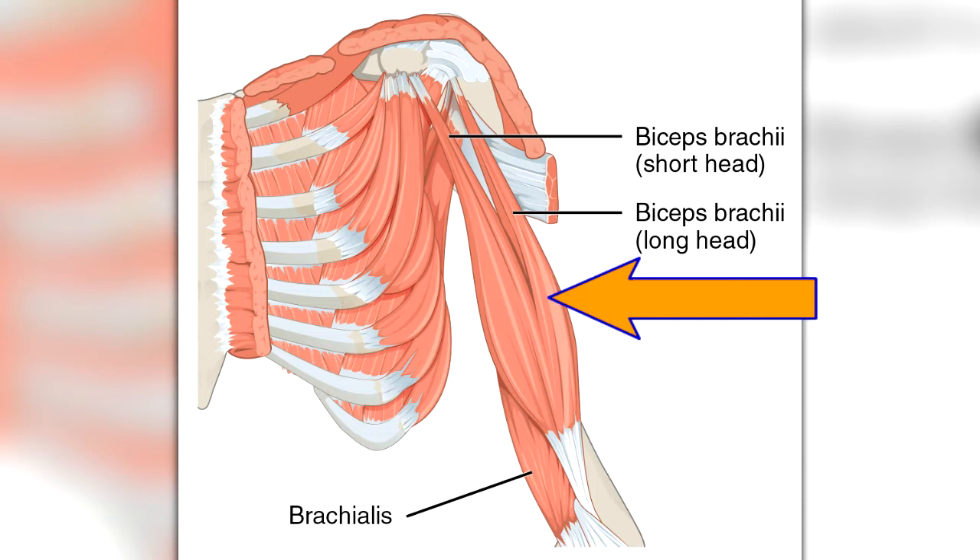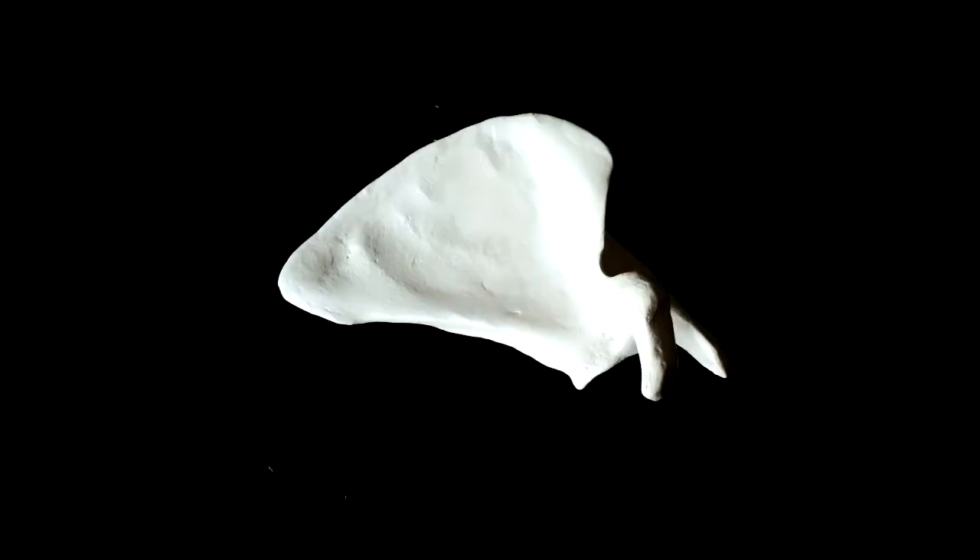The long head is sometimes called the lateral head because it sits more laterally on the arm. The short head is sometimes called the medial head because it sits more medially on the arm.